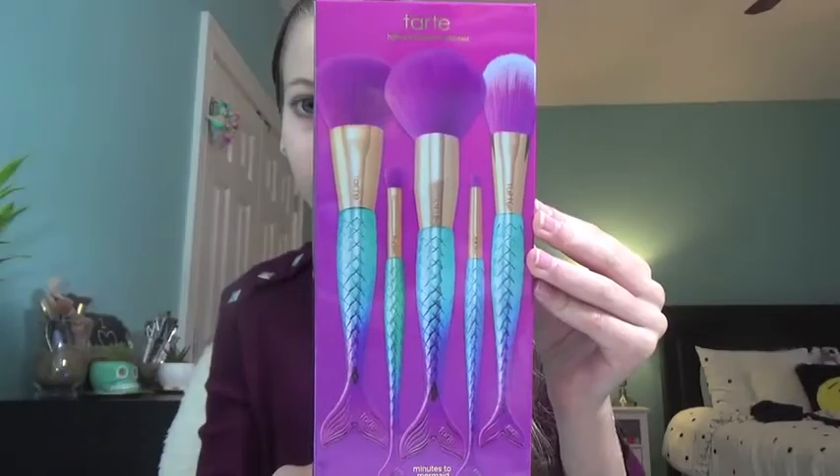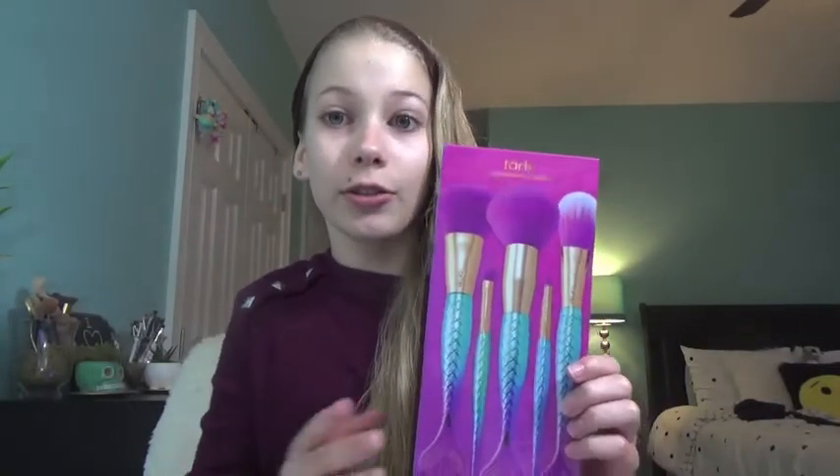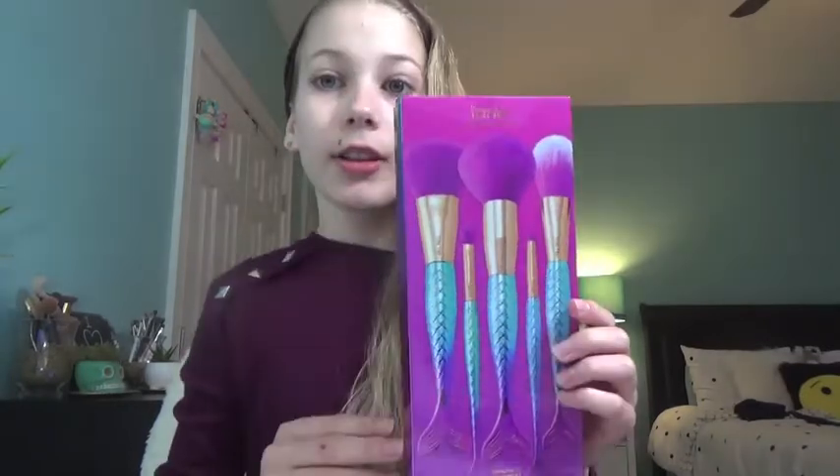Hey guys, what's up, Mad Cat here and today I am going to be reviewing and testing out these Tarte mermaid brushes. This is the Tarte High Performance Naturals Minute to Mermaid brush set. I actually showed you guys this mermaid brush set in my mini Tarte haul video, and since then I've got a few requests to do a video on it. These brushes are cruelty free and vegan.